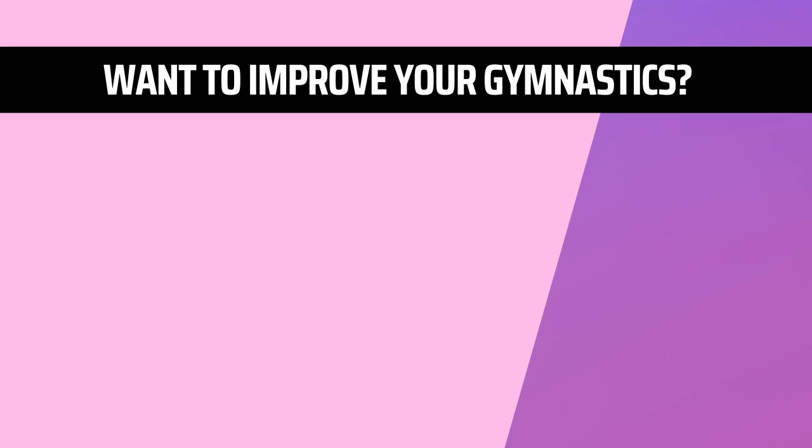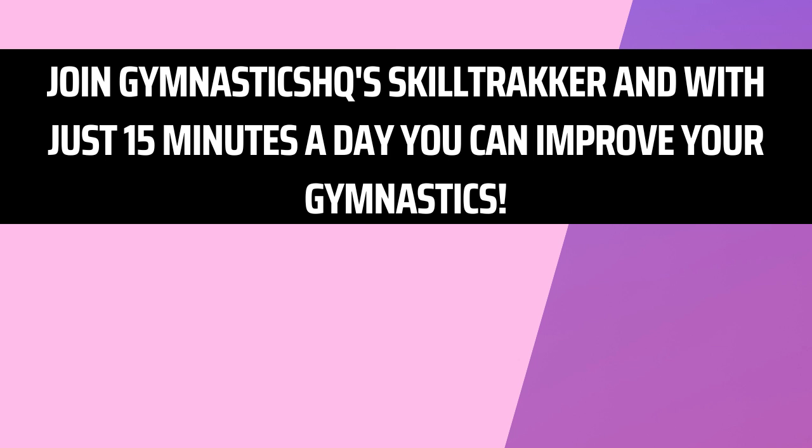We hope that this video gets you a little bit closer to that back handspring, or that it helps you improve. If you want to improve more of your gymnastics, join Gymnastics HQ's Scale Tracker. With just 15 minutes a day, you can improve your gymnastics.